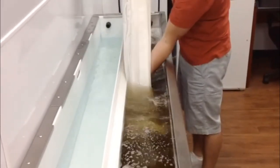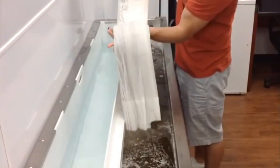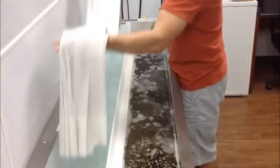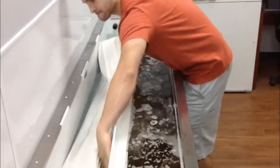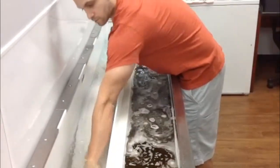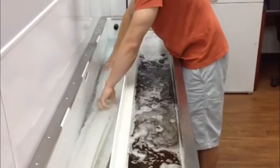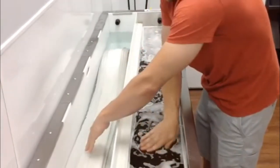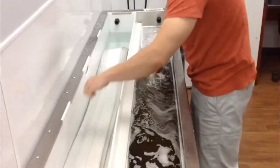Now once I take this blind and put it into the rinse side of the tank to remove any of the cleaning solutions left from the ultrasonic cleaning side, I want you to notice how dirty the water is from almost 15 years of nicotine, soot, grime, and dirt — you name it. That's a lot of dirt off of one panel of blinds.